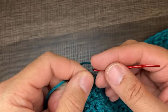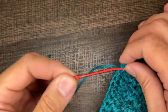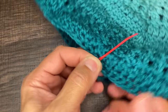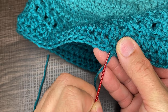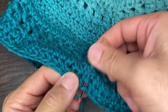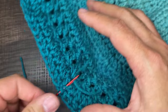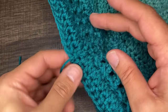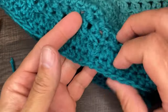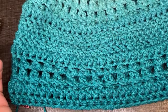I have my darning needle here. Wrap the yarn over the eye of the needle, pinch and feed through. I'm going to go this way — bring it down just like that. Ideally you want to go on the inside, but you can't even see anything here — it looks perfect. Look how nice that looks — you can't even tell I did anything there. That wraps this up. I'm going to take us back to the other room for some final thoughts.